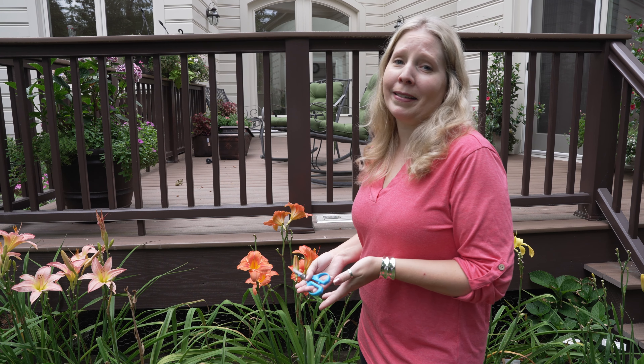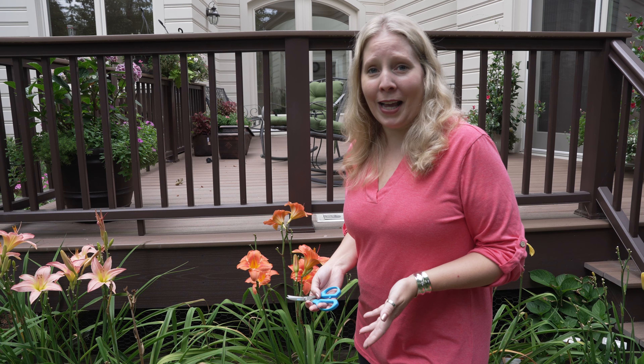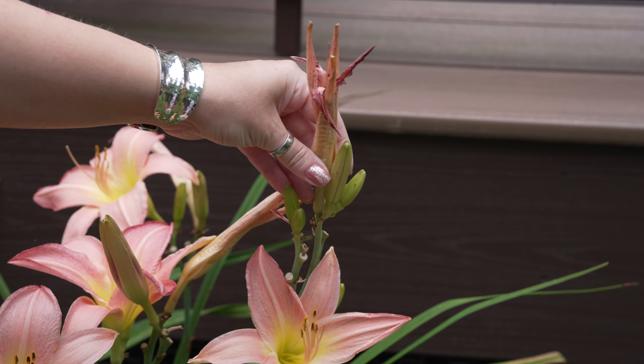Come with me a little further in the yard. Over here we have Vicki's Radiance, Copper Kettle, and Christmas Ruby, which are still going pretty strong — it's just beautiful to see their colors.